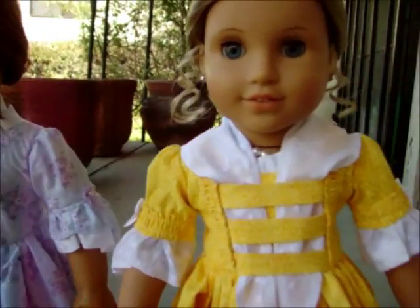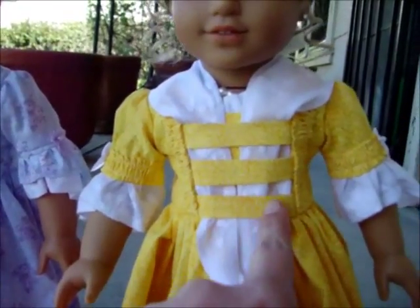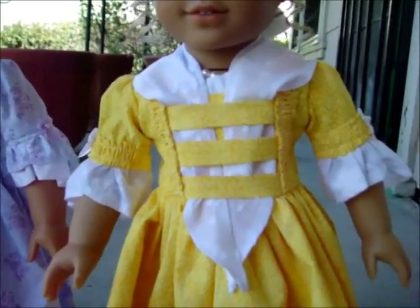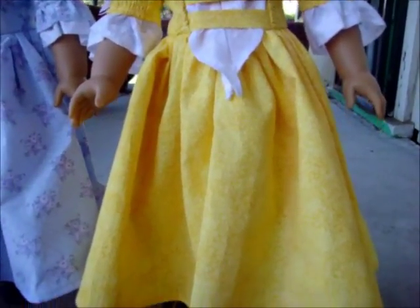Over here, Elizabeth's is a bit more complicated. Still the same pattern, but she has this nice ruching here, and these little straps with the scarf. The scarf is totally removable, so it looks just like the other Felicity dress.